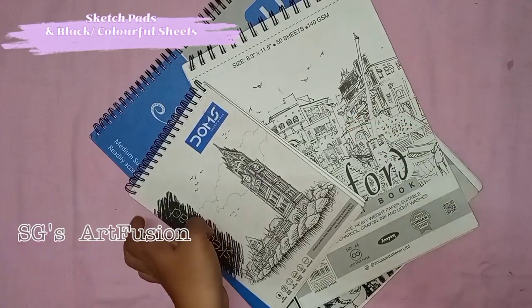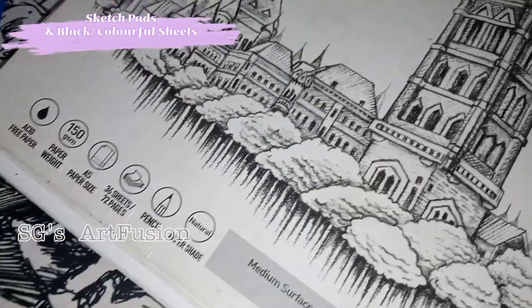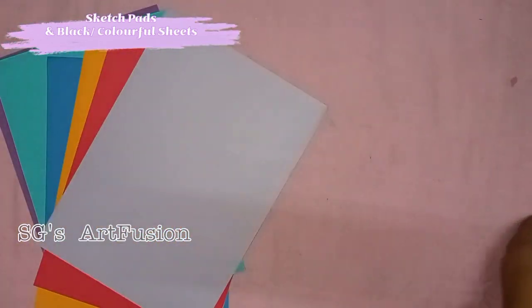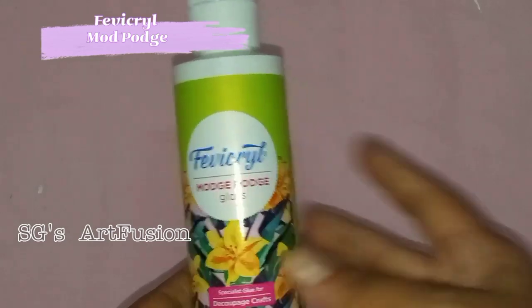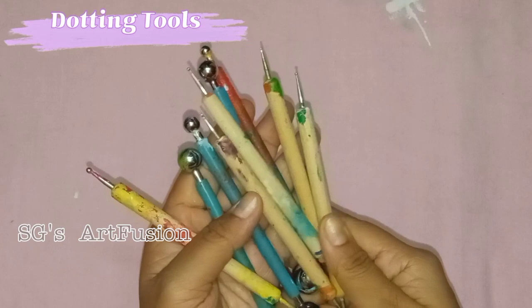This segment is about sketchbooks and papers. I usually use sketch pads that are 140 or 150 GSM, as you can work with any medium on them very easily. I also use colorful papers and black papers that are 200 GSM to draw mandalas. This is Fevekral Mod Podge, which I use as a varnish. I also have dotting tools for creating dot mandalas.